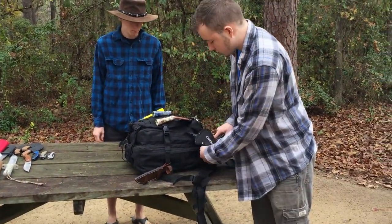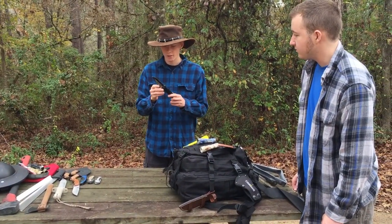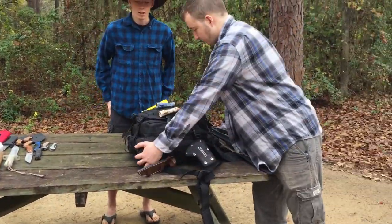I'll let you show this one. It's a knife — it's got your fish stuff, it's got your little saw, your blade, your window breaker, and your seat belt breaker as well. So if you're stuck in a car, you can cut your seat belt.